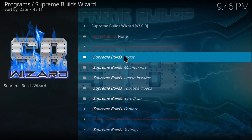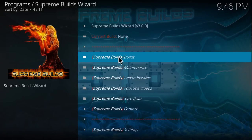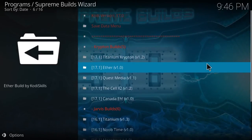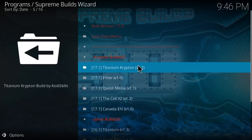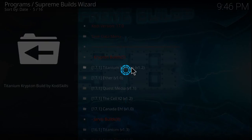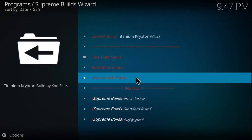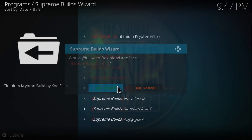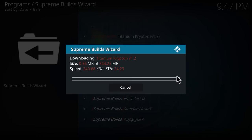Once you get to this screen, go ahead and select the option for Supreme Builds — you're going to select the Builds menu. We have Kodi 17 Krypton, so we're going to select the Titan Krypton version 1.2. Since I already have a fresh install of Kodi, I'm going to select the standard installation and select yes to install. This will quickly download, and I'm going to pause the video while this downloads and I'll be right back.